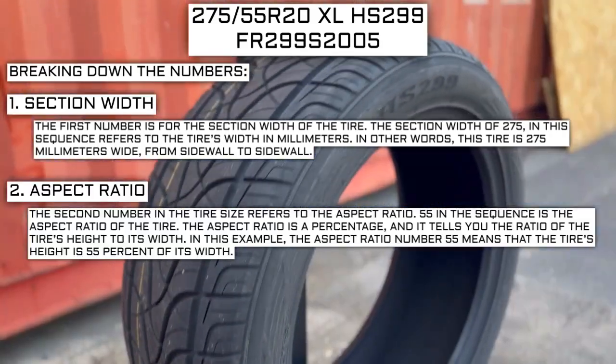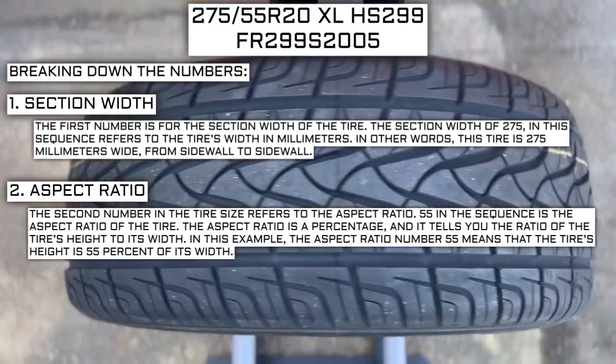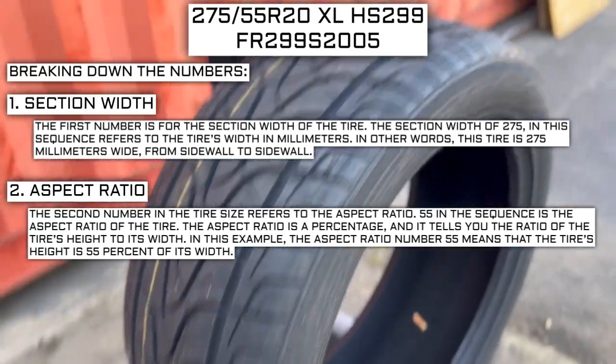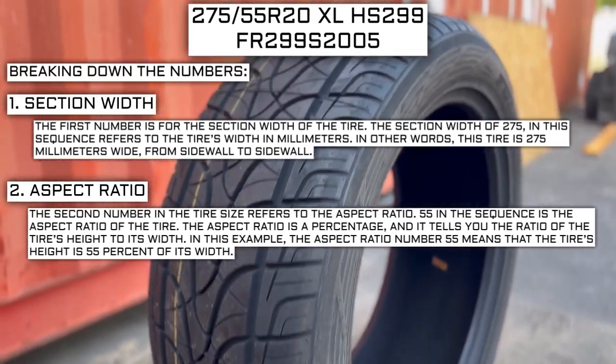The second number in the tire size refers to the aspect ratio. 55 in the sequence is the aspect ratio of the tire. The aspect ratio is a percentage, and it tells you the ratio of the tire's height to its width. In this example, the aspect ratio of 55 means that the tire's height is 55% of its width.